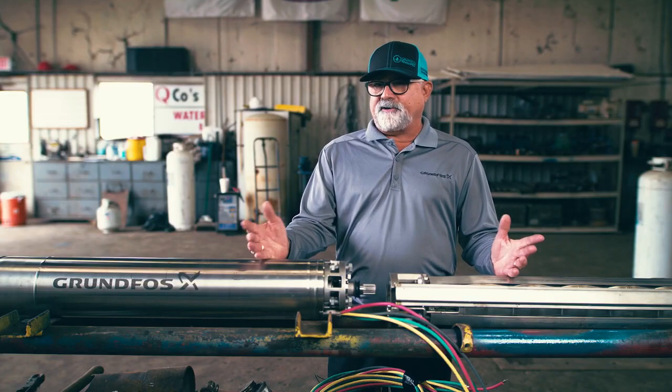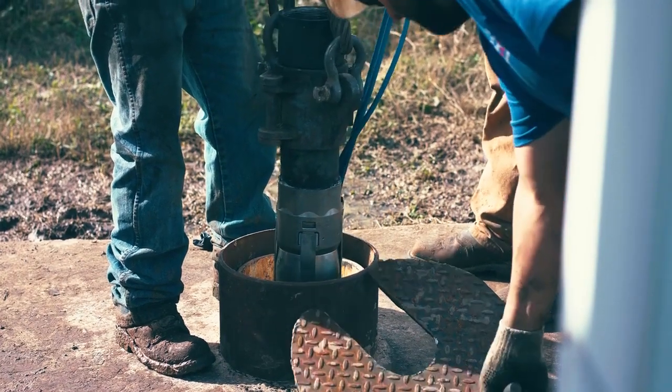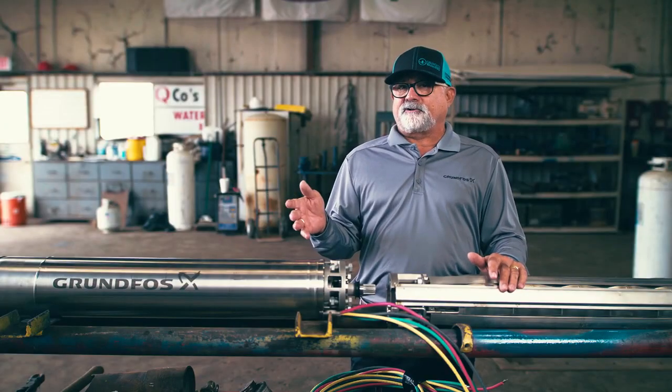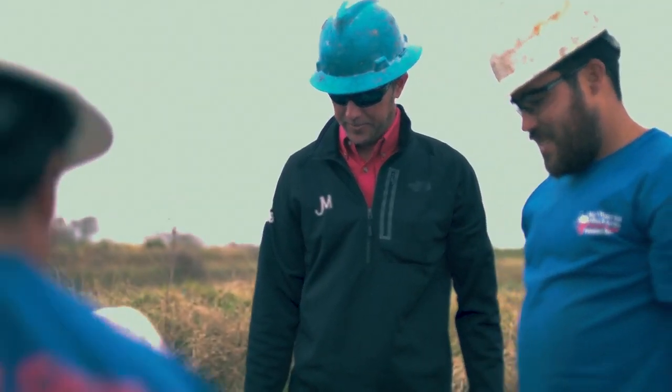One of the unique things about Grundfos is we are a privately owned company. Just like so many of our customers, we depend on them just like they depend on us. Our relationships are long-term, they're here for the long run, and Grundfos will be there for our customers for years to come.